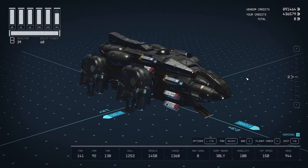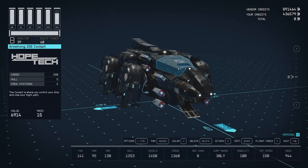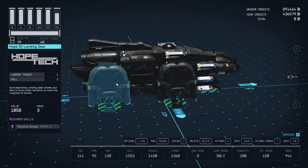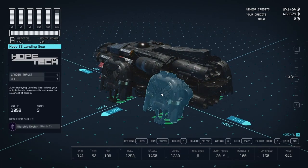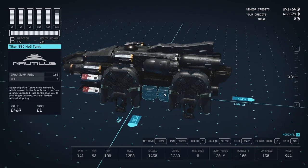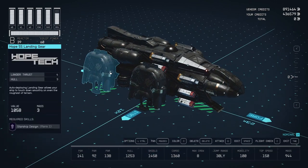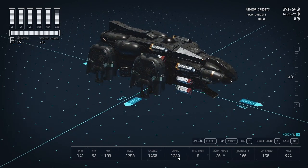We're down here in the shipbuilder. I'm calling this one the Crate, which is a type of snake. You can see I've got these giant Hope 55 landing gears — I've put four of them on there. It doesn't actually need four landing gears, but I like the symmetrical look. Cargo is only 1,360. I finally got it up to eight crew members — that was a little bit of a hassle. 30 light-year jump range, 100 mobility.